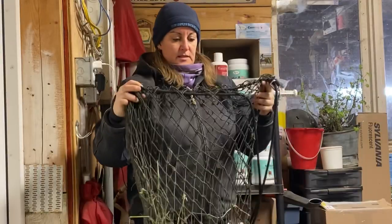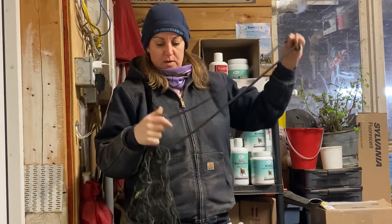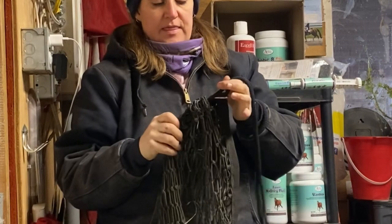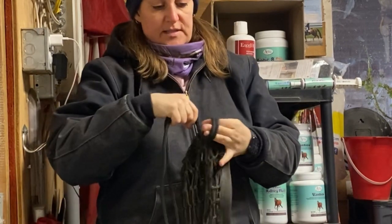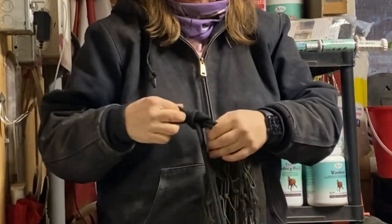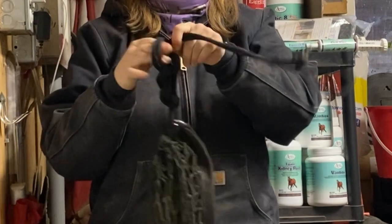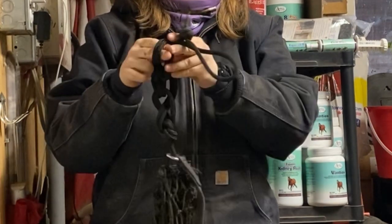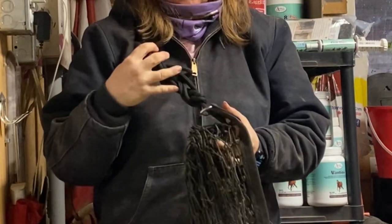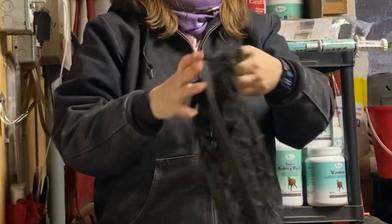Okay, so this is the big net. The top is just a drawstring, so it's a complete loop. All I do is tighten it up and then do a series of slip knots in it like this. Just keep repeating the slip knots — kind of like crocheting. So you make these knots and then